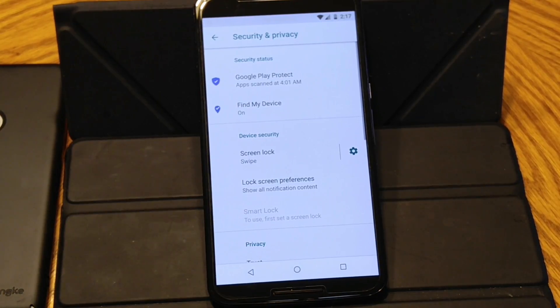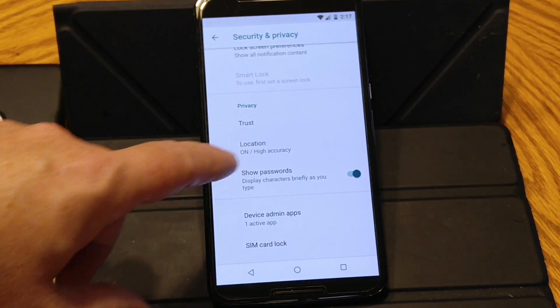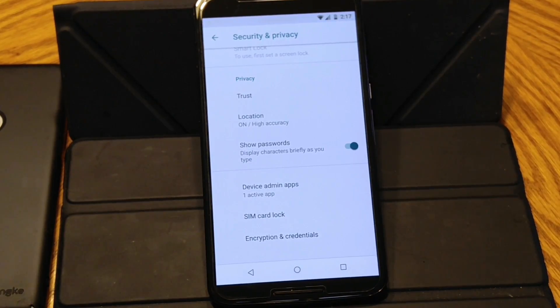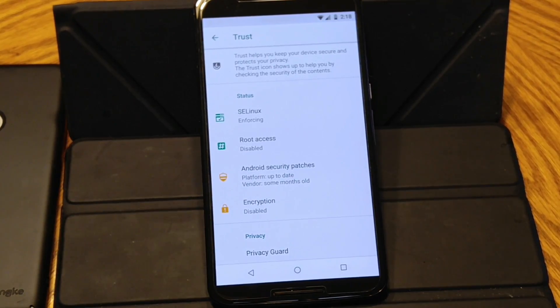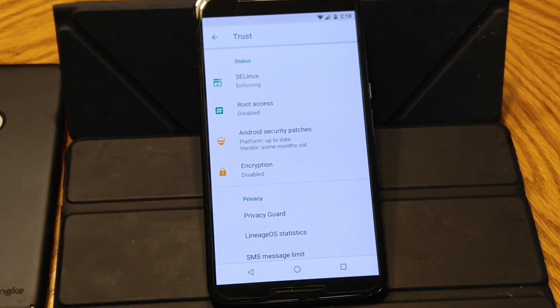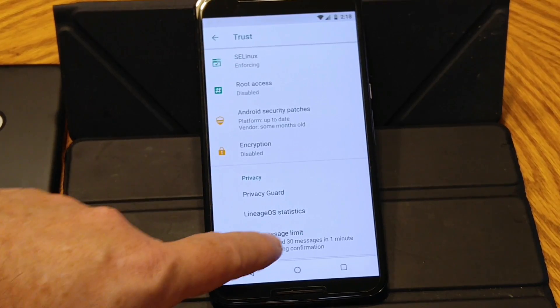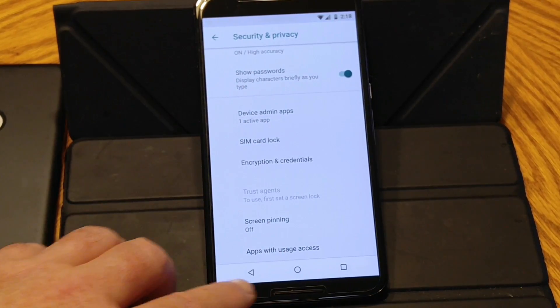Under security and privacy, basic stuff that you would normally find under other ROMs. They do have the Trust, which is something specific to LOS — it's basically like privacy guard. It's a security management program that runs in the background and gives you hints about things that should be turned on if you want a very secure phone. It's telling me SELinux enforcing, root access is disabled — although I am running Magisk — Android security patches are up to date, and encryption is disabled. You do have screen pinning all the way at the bottom.